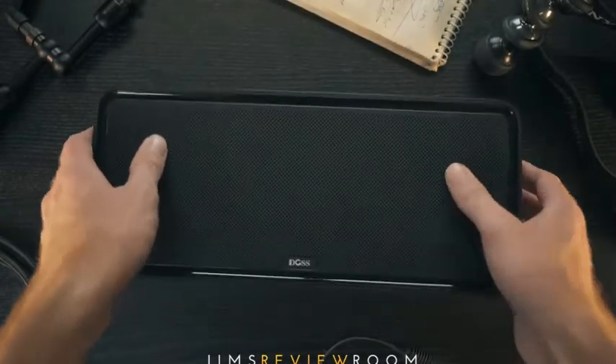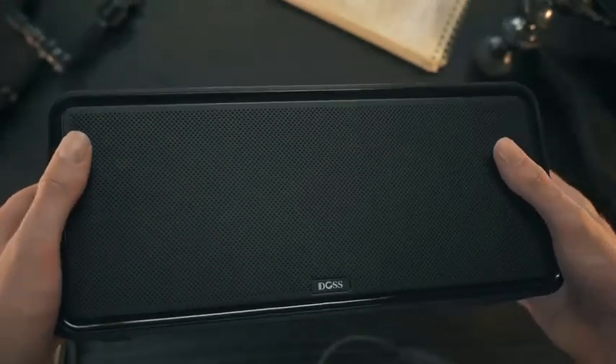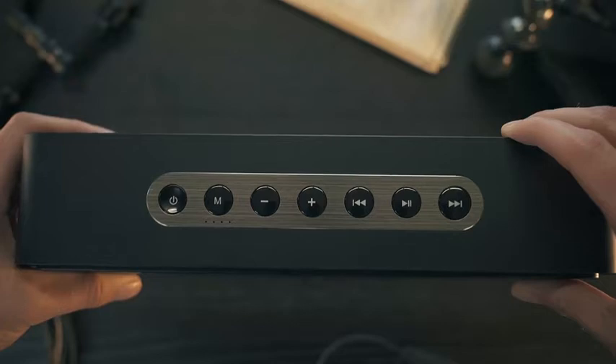Going over the physical features, the speaker genuinely looks good. DOS in the past have used plastics on their products, but it's always been tastefully done without looking cheap. The front grille is aluminum, and a top accent piece made of brushed metal looks and feels legitimate.